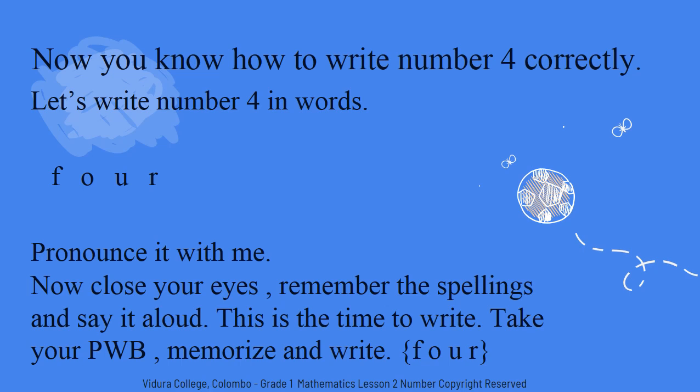Let's see what are the spellings of four. F-O-U-R. Four. Pronounce after me. F-O-U-R. Four. Now pronounce it with me. F-O-U-R. Four.